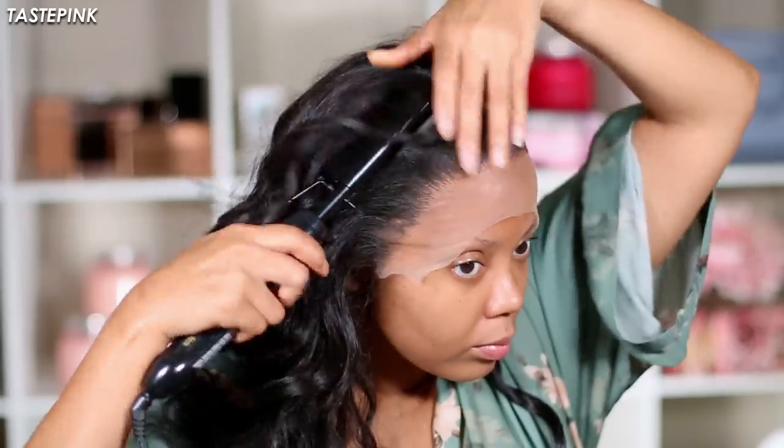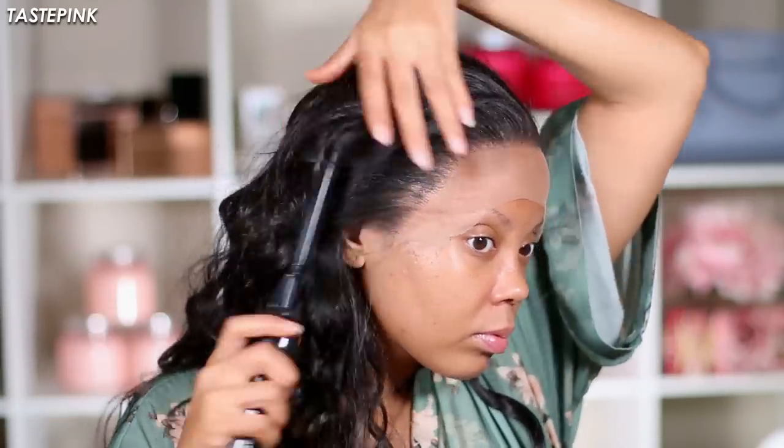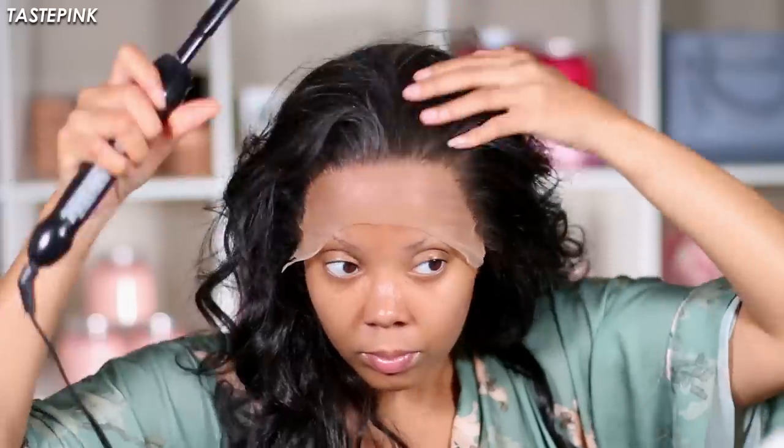Definitely get your hot comb — if you do not have this hot comb, I don't know why we're still having a conversation. It is one of the best, it is unmatched. I purchased it with my own money and I highly recommend it. I just slick the hair down to keep everything neat with the double prong clips for the install.